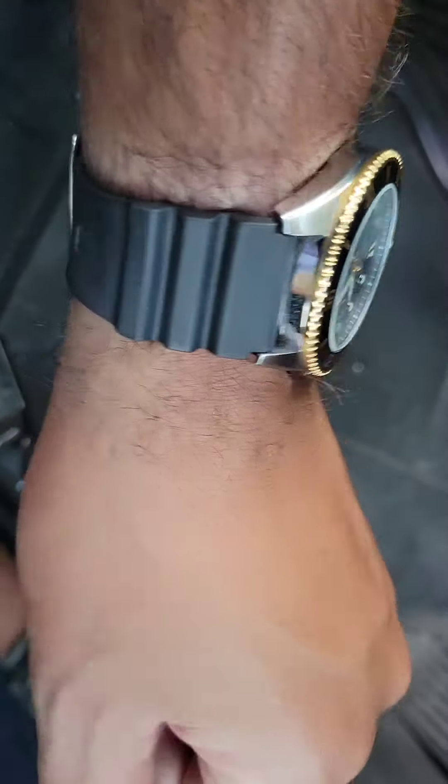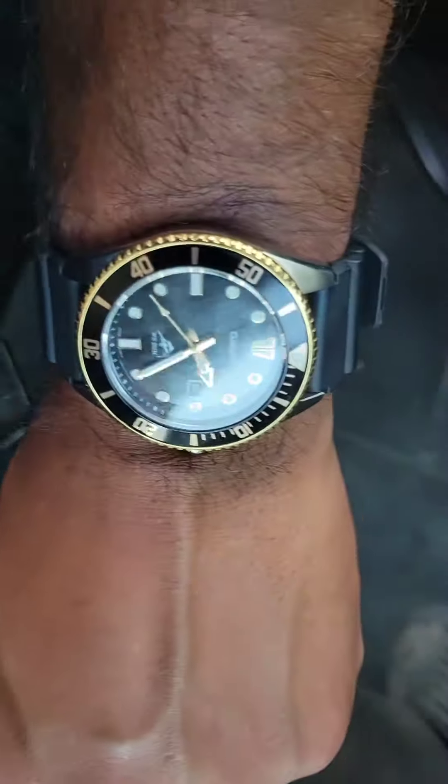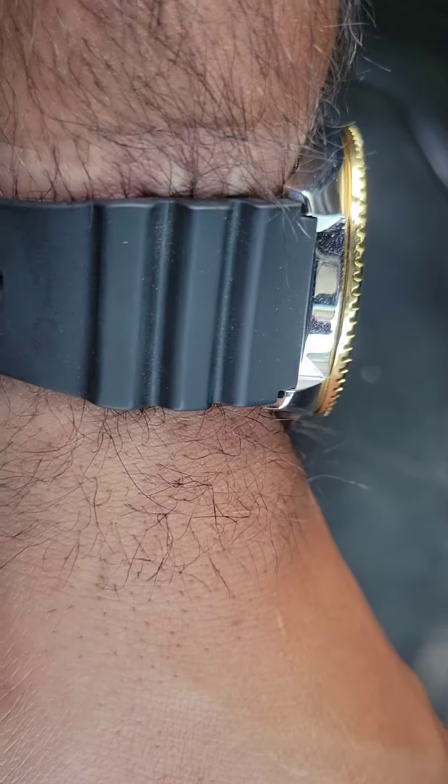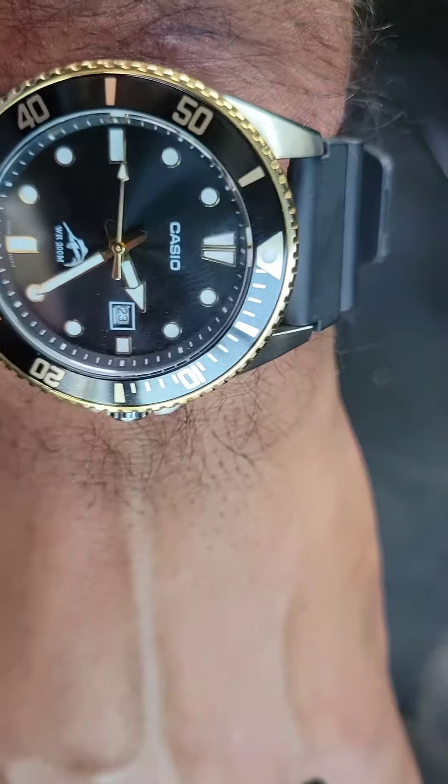Here's a wrist shot on my seven and three-quarter inch wrist. I was actually thinking about changing the strap to a two-tone gold and stainless steel — probably a jubilee bracelet.